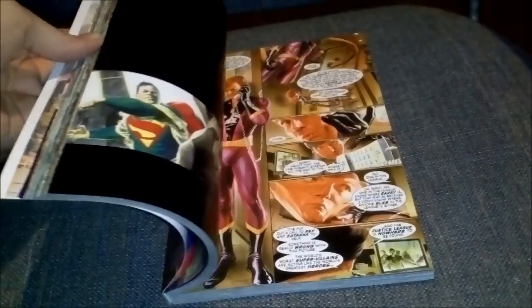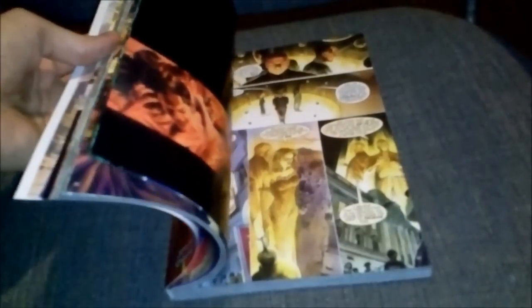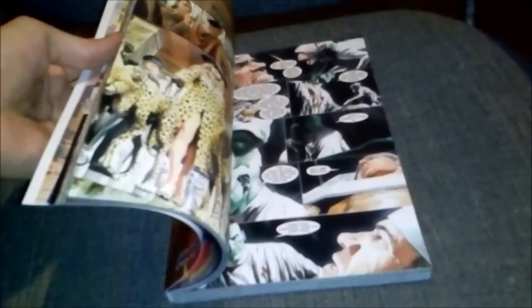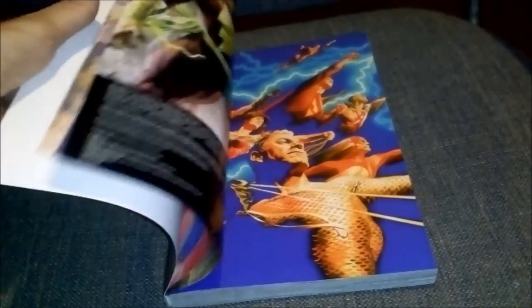They did an amazing job on printing this — Elongated Man. I think that's all. Thank you for watching, have a nice day.